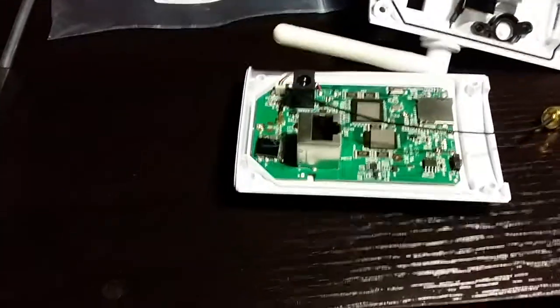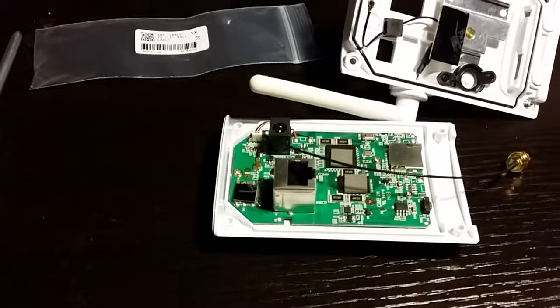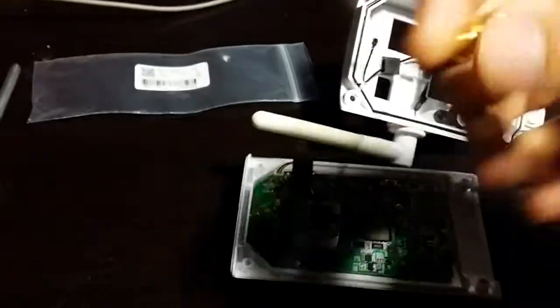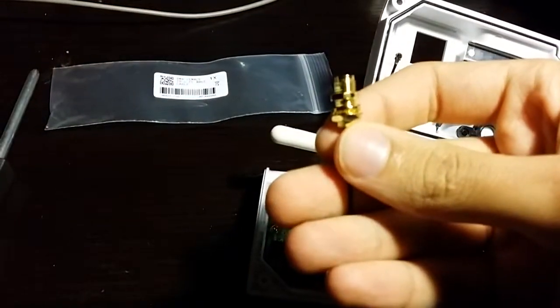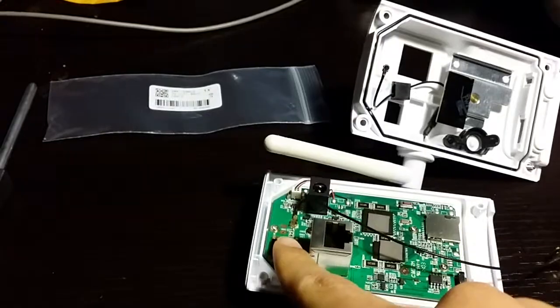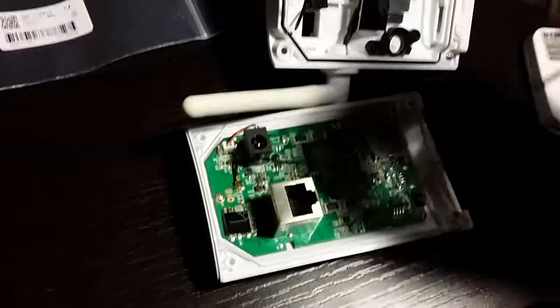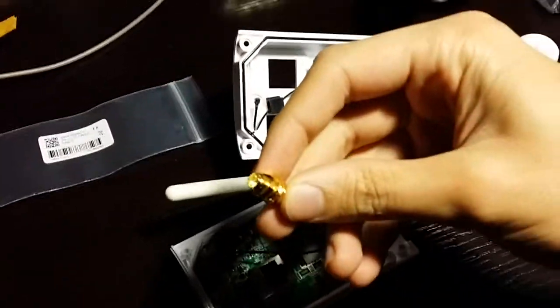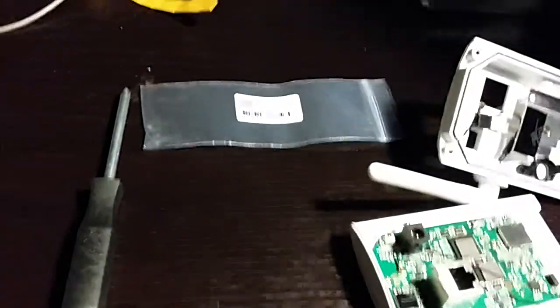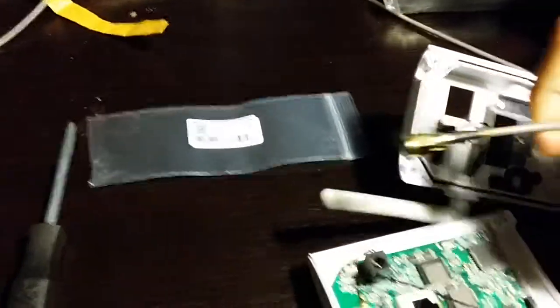Basically what I did was look for adapters — something that has the UFL connector at one end and an SMA connection at the other end. You can just hook up that little UFL connection on the main board, and the other end you can grab an antenna if you've got one lying around or buy one, and these two just easily screw together.